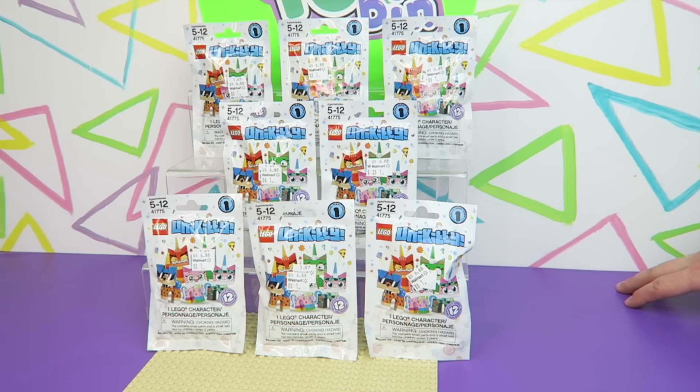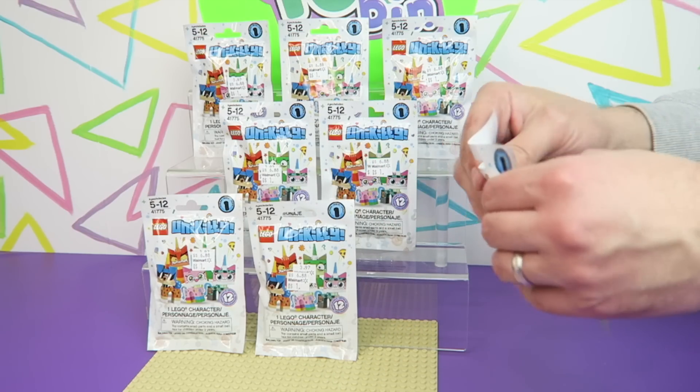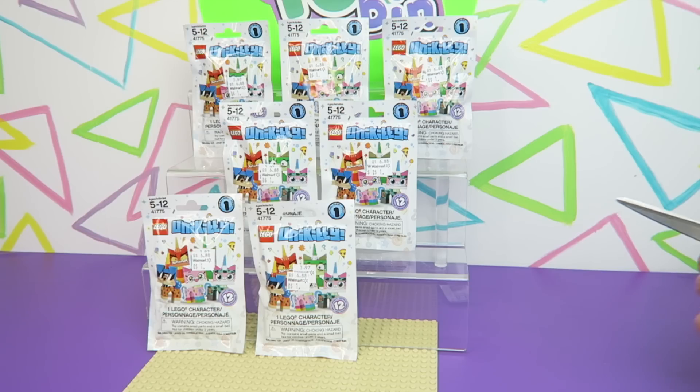We have never opened up any of these before. It's super exciting and it's pretty appropriate because there's a new Lego movie coming out in a few days, which I cannot wait to see. It says collect all twelve, so hopefully we don't get any doubles. That would be awesome!